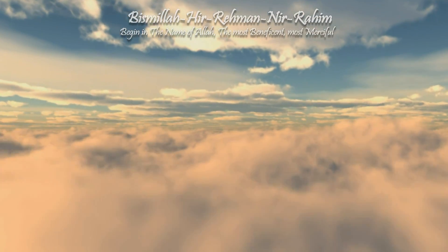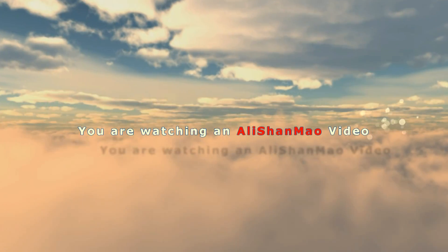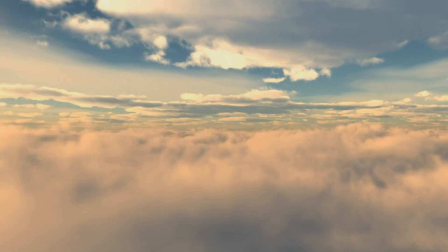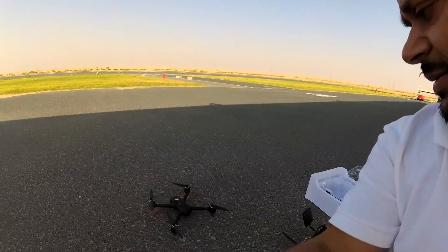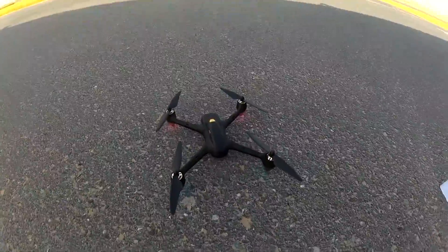Bismillah ar-Rahman ar-Raheem. Assalamu alaikum, greetings outdoors here at the Sky Hub RC airfield. It's 16:41, 4:41 in the afternoon with mild winds today. The Hubsan X4 FPV is lucky to have mild winds. Let's fly — so far everything is working perfectly; I have just calibrated the compass.